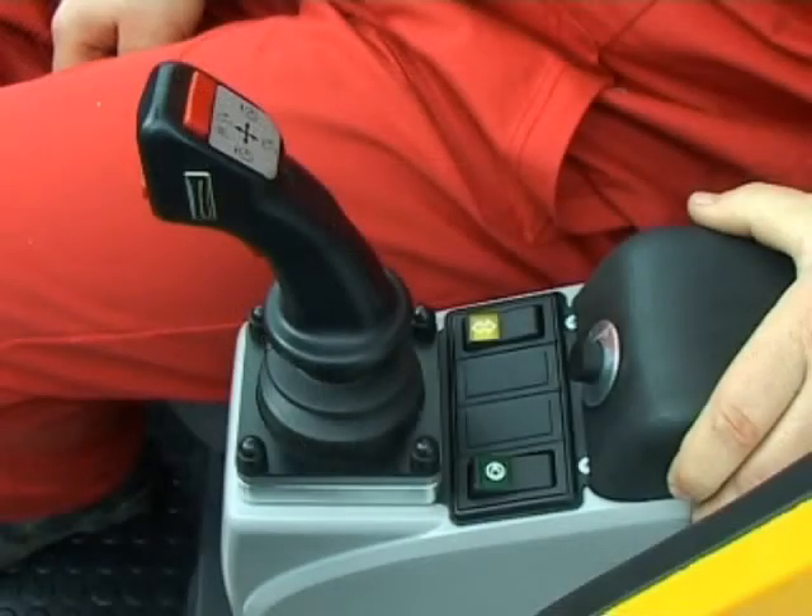Left hand control console: left joystick, dead man switch, horn button, rocker switch for high speed derrick or telescope, or for all wheel steering of axle 3 if unlocked with released parking brake. Rocker switches for cab tilt and slewing gear brake. Button for console angle adjustment.